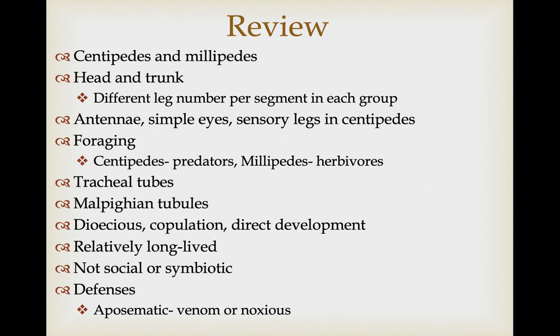In summary, the myriapoda encompasses centipedes and millipedes. They have two tagmata — a head and a trunk — and differ in that centipedes have a single pair of legs per segment while millipedes have two pairs per segment. They have antennae with simple eyes and sensory legs in centipedes. As far as foraging, centipedes are predators and millipedes are herbivores. Both respire using tracheal tube systems and excrete nitrogenous waste using malpighian tubules. They're dioecious, show copulation and direct development, and are relatively long-lived.